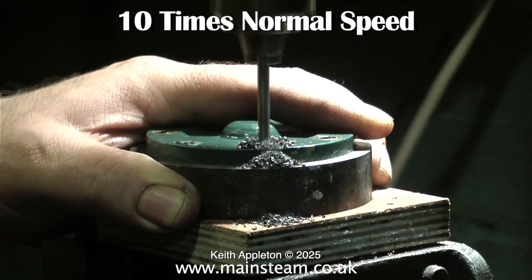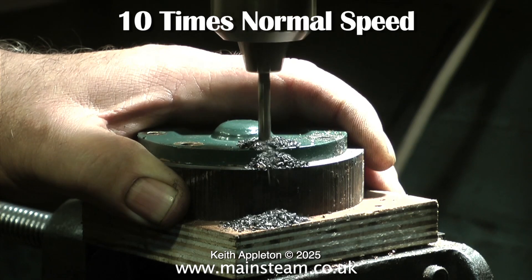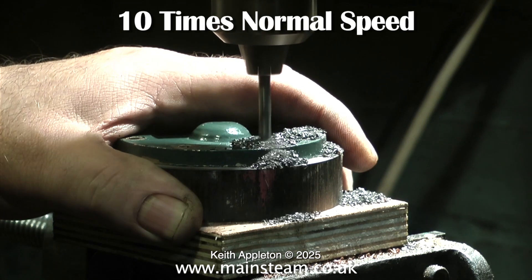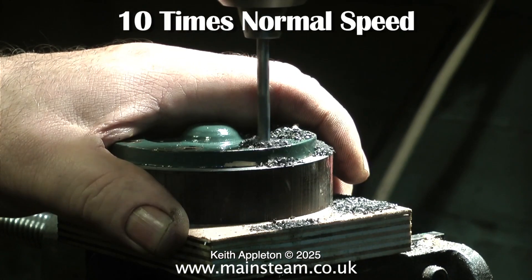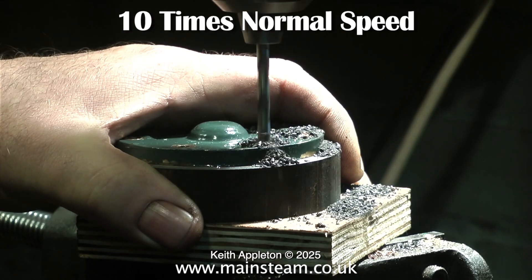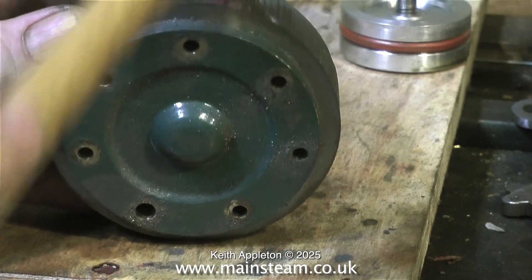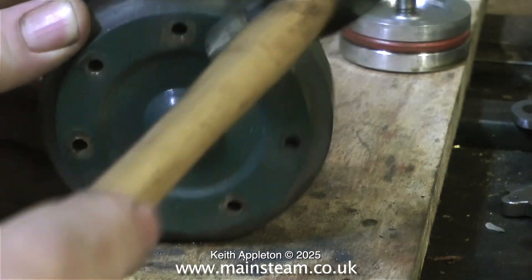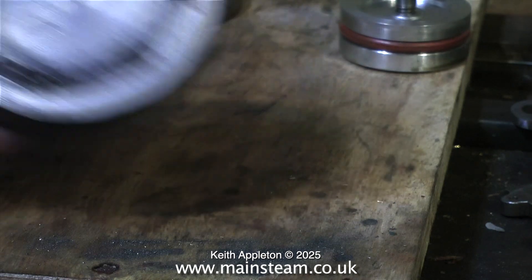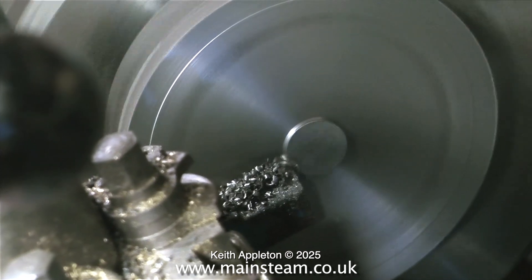As a musician I need to use my hands for playing the keyboard, so I don't usually hold pieces of metal in my hand whilst drilling — this being an exception. It's quite a heavy piece of metal and it's a small drill, so if anything went wrong the drill would break. I'm being very careful making sure the drill breaks through cleanly, and it's a good idea to put it on a piece of wood. Once all the holes are drilled, tapping it with a hammer releases the Loctite.